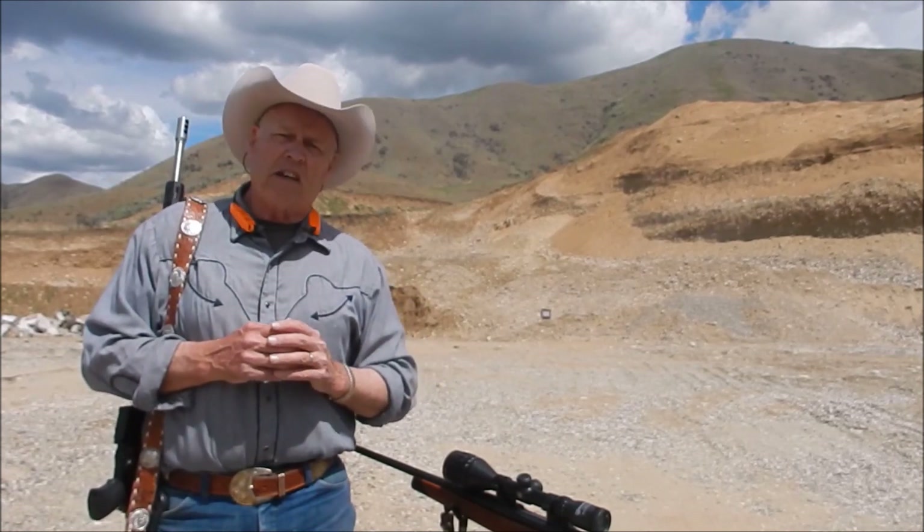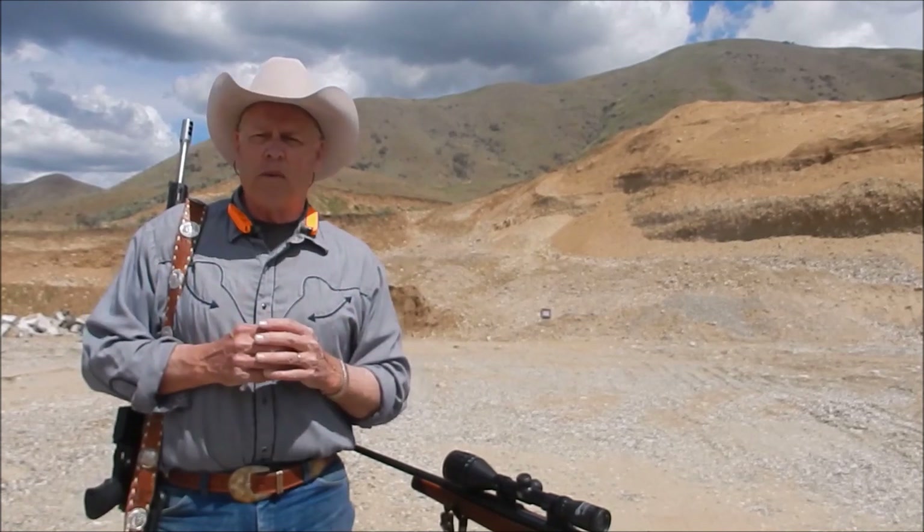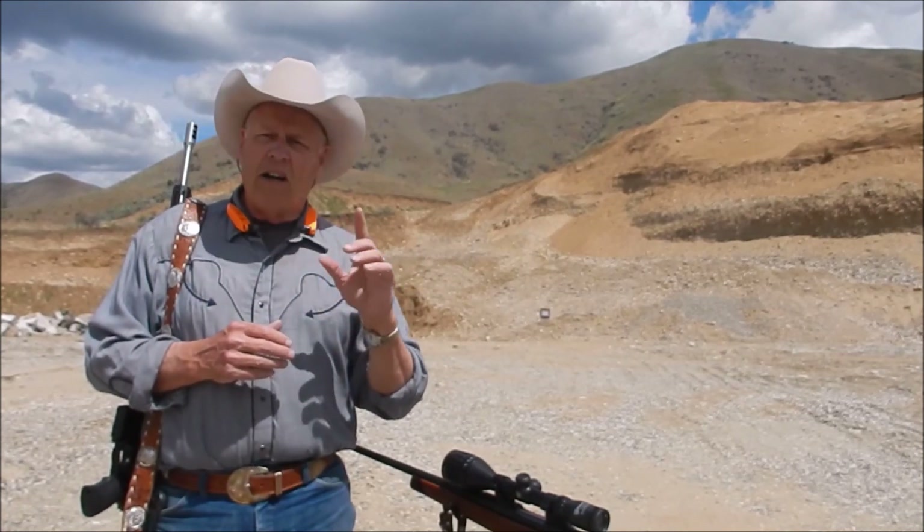But we're actually going to test that today. I hope this is going to be an educational video for you, or at least you get some information out of it. So hang on — here comes the shooting.